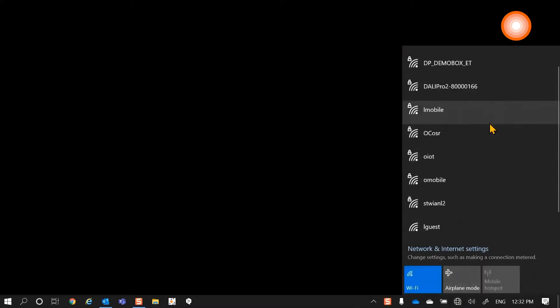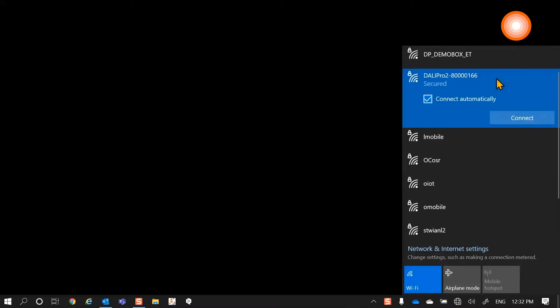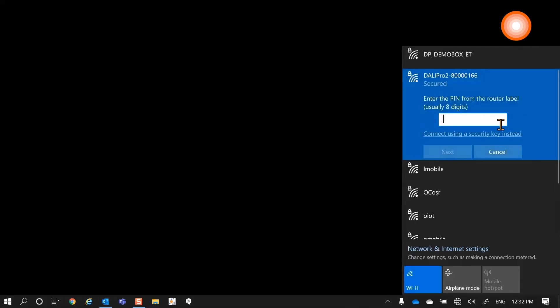On our computer we are starting the Wi-Fi settings. In the Wi-Fi settings, we are looking for the DALI Pro 2 IoT control unit and we want to connect to it and click on security key.